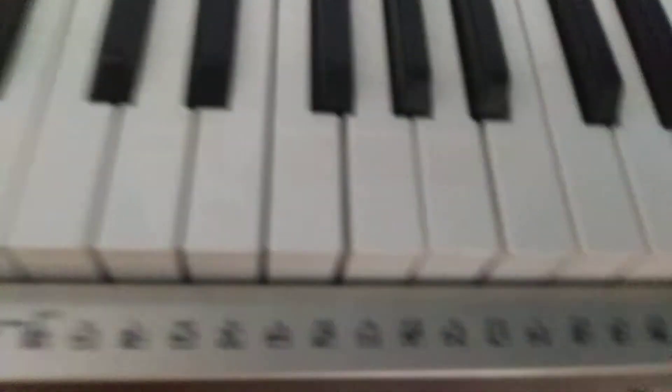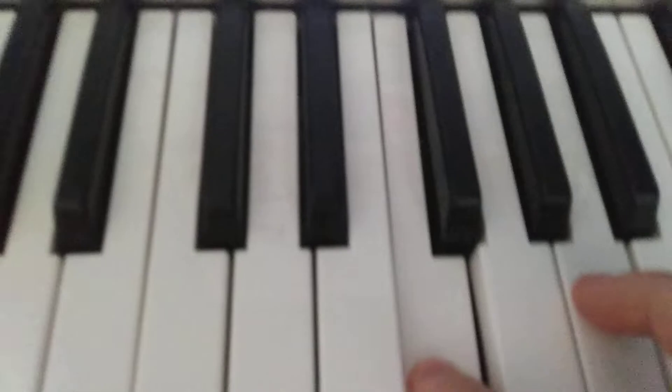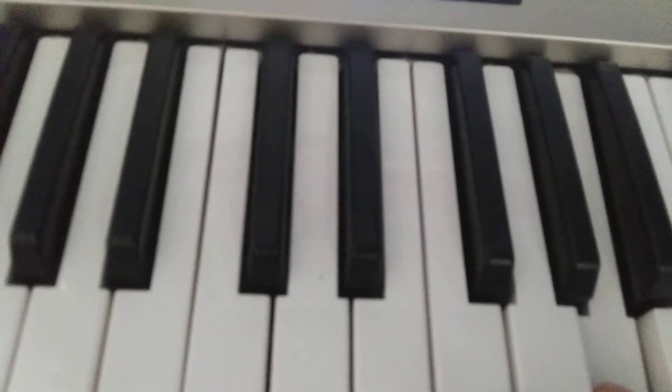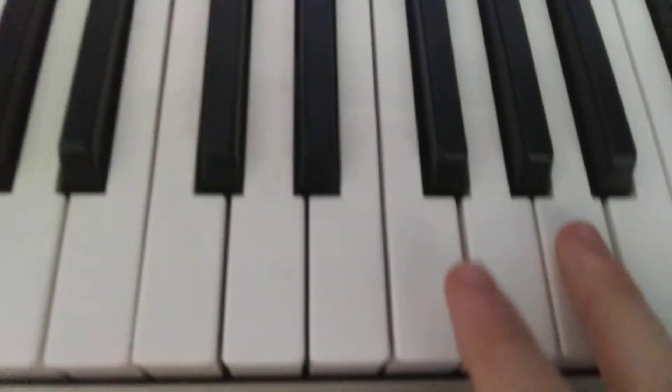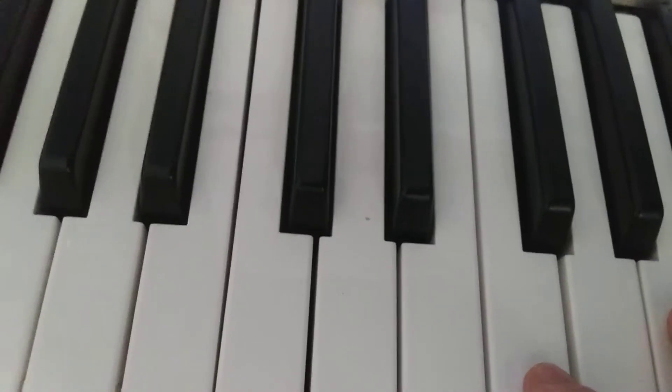I'm using a Yamaha YPG-235, and it's a sine lead, which is basically a pure sine wave. You want to be pressing F3 and then A4, which is 440 Hz, and I believe 360 Hz. When you play them together, it sounds like this... and that's the dial tone.